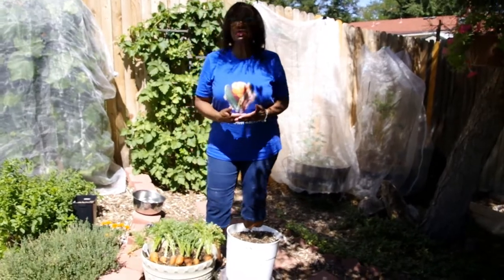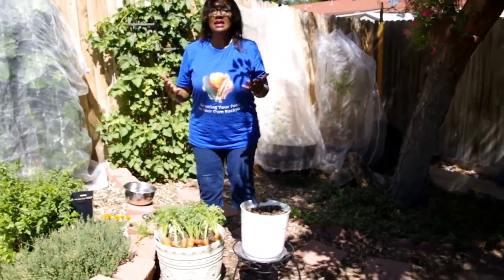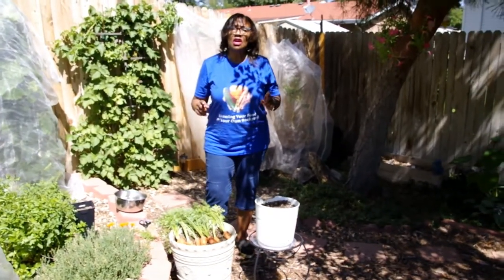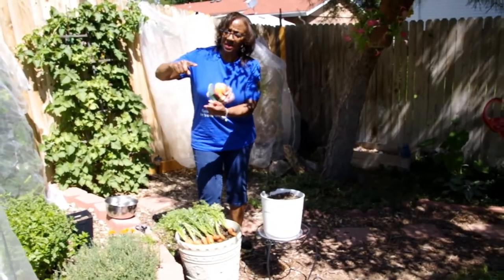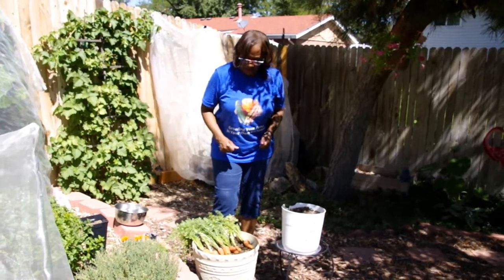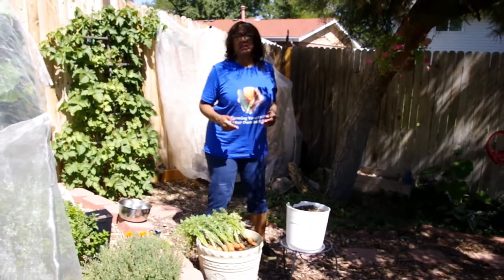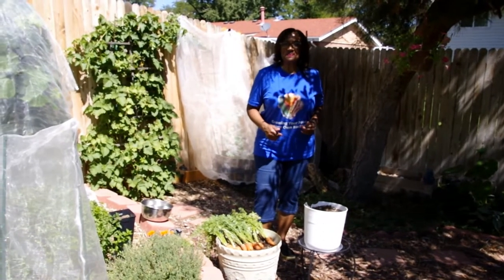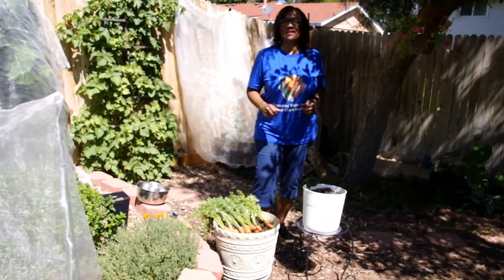I just wanted to share with you why I like to grow my finger carrots in containers — you can see they're all about the size of a finger. It makes it a lot easier. If you don't have the room to grow carrots, keep in mind you can grow them in containers. If you select the finger carrots, you don't have to worry about trying to get a big pot to compensate for tall carrots. They're finger-sized, much sweeter, and that's why I grow finger carrots in containers.